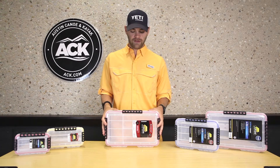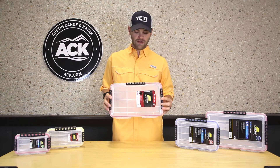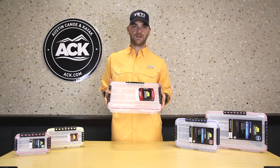Hi, I'm Jan with ACK. Today we're going to go over the Stowaway series from Plano Molding Company. These are pretty much similar to the Guide series boxes they also produce, just with a couple different features.